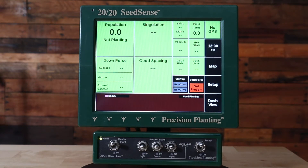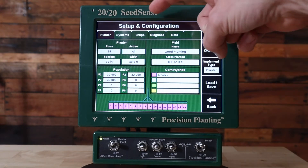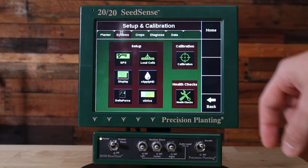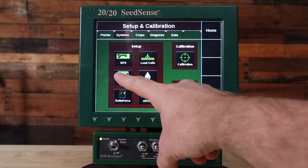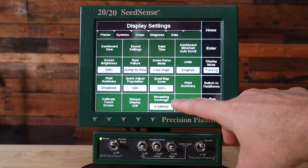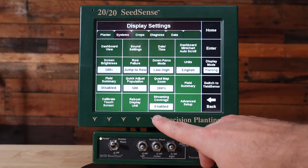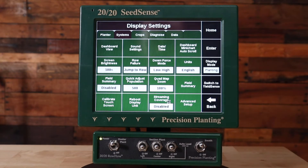First off, if you're using FieldView, let's disable swath streaming so that the system doesn't swath off from cloud coverage when you're trying to plant the field. To do that, let's go to Setup, then we're going to press on the Systems tab. Under Systems we're going to go to your Display Setup. Under your Display Setup we're going to go down to the bottom where it says streaming coverage, and we want to make sure that says disabled. Press on it if it says enable and then it'll toggle to disable.